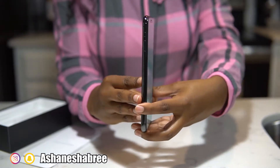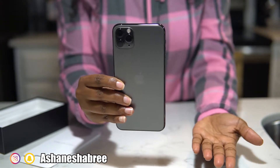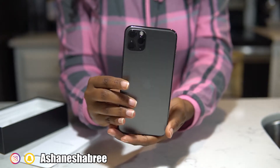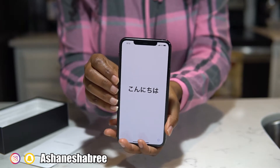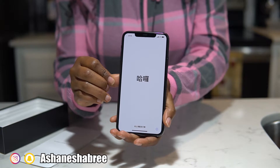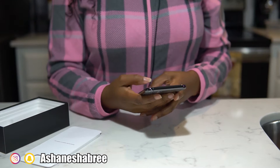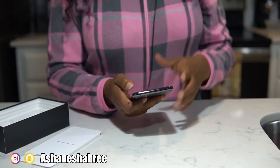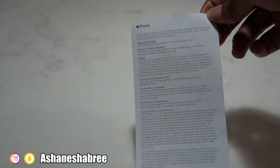We'll do a 360 of this phone — the new iPhone 11 Pro Max. My phone is not activating. It comes with the instructions. And this is just, before using the iPhone, the iPhone user guide.